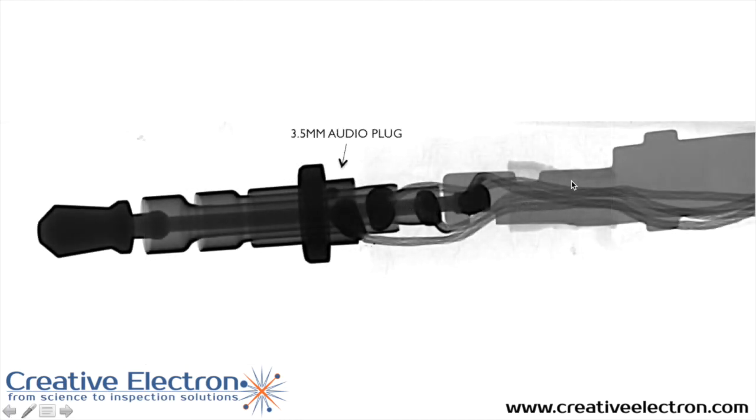Finally, this is the 3.5mm audio plug with four wire connections that we mentioned earlier. They use the plus and ground, and left and right channels. Also the microphone connection to fully integrate this device to your cell phone.